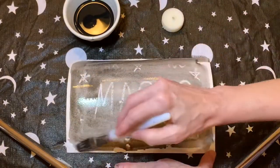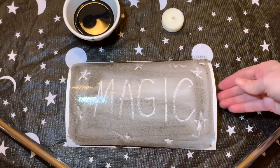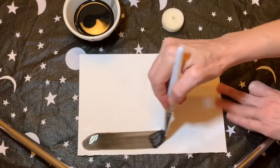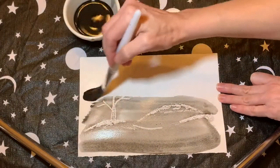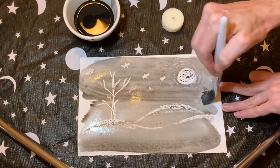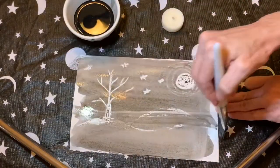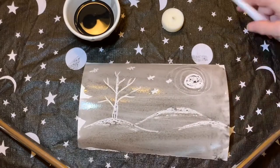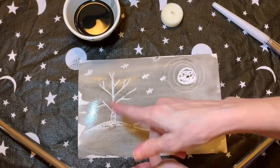And look — can you see what I wrote there? It says magic! Here's another secret drawing. You see what it is? Some hills and a tree, some stars and a moon.